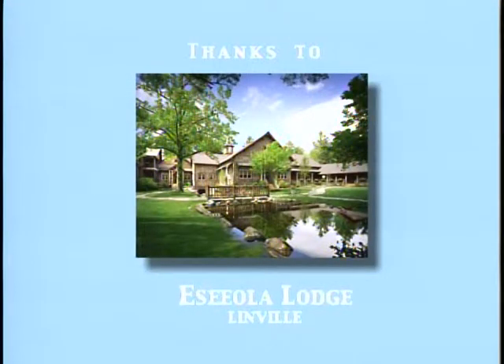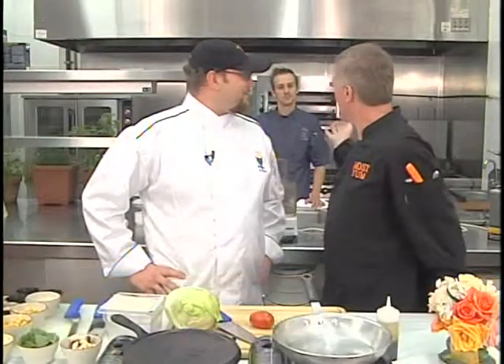Welcome to Robert's Most Yum Cooking Show from here at East Yola Lodge in beautiful Linville, North Carolina. Today I get to welcome Ben Whitehead from the Coyote Kitchen, and we also have sous chef Chris Escott who will be joining us. What will you be fixing today?